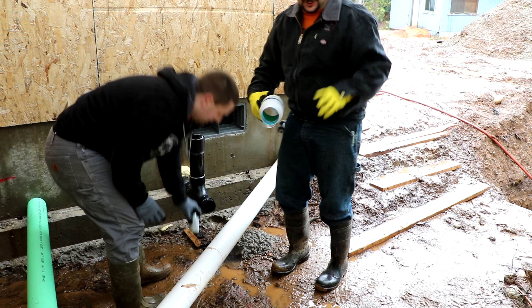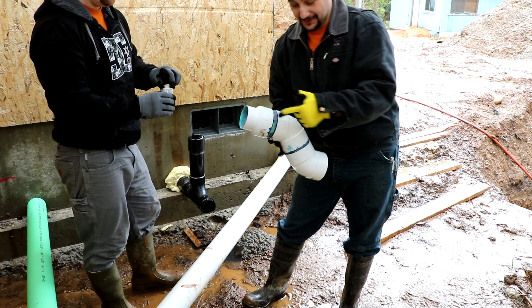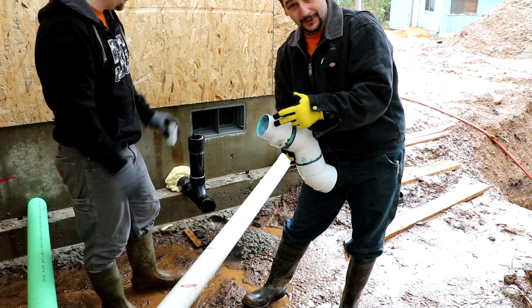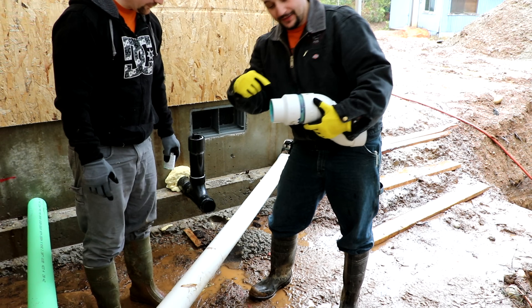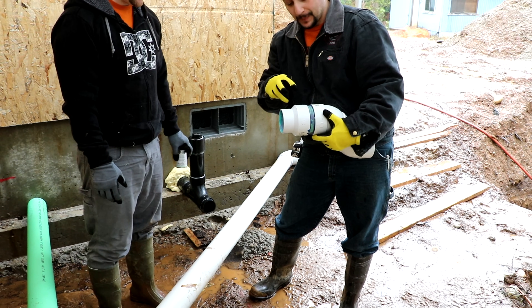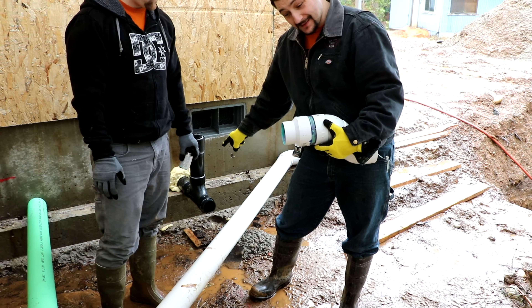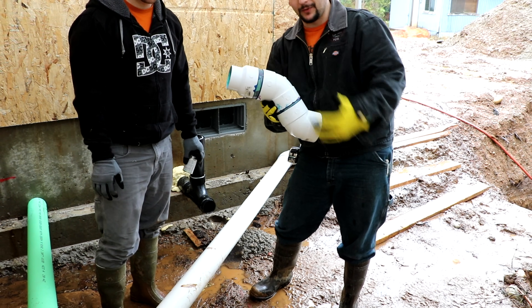Funny thing to note — sewer fittings are not the same outside diameter as ABS pipe. So this is 3 inch ABS and this is a 3 to 4 inch PVC fitting. This 3 inch fitting doesn't fit on that 3 inch pipe because the outside diameters are different. So we're going to run down to the hardware store and rebuy all these fittings and rebuild this whole assembly.